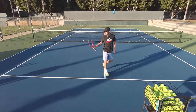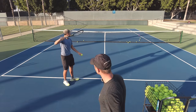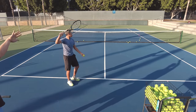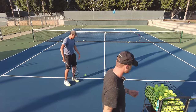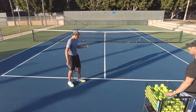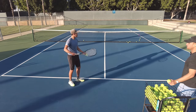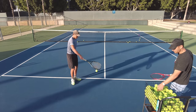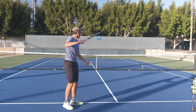Wesley, come here and do a few. Good — make sure you're pronating, try to land it as short as possible on the box. Highest contact point you can have, really accelerating up — nice, pronate it a little more, that's how you make it go short on the box. There it is!